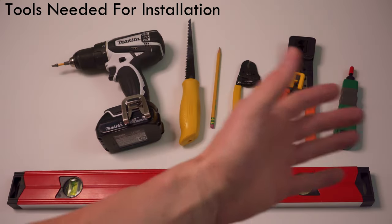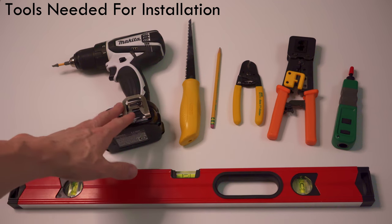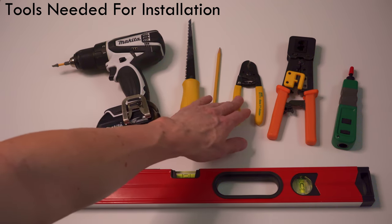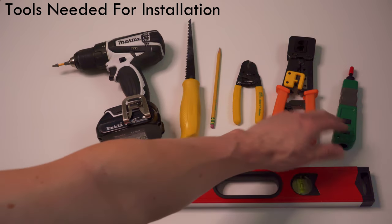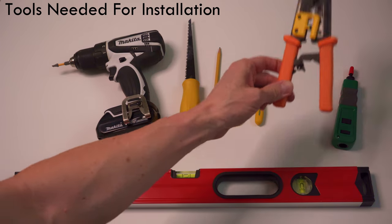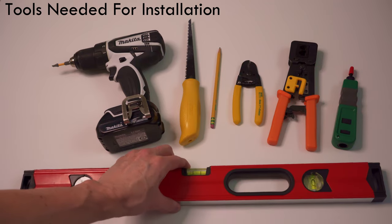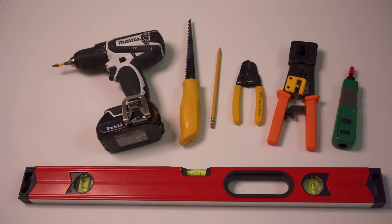These are the tools you'll need for the installation: a cordless drill, a drywall saw, a pencil, wire strippers, a punch down tool, and a crimping tool if you're going to make your own custom patch cables. You may also want to use a level to keep those wall plates nice and straight.